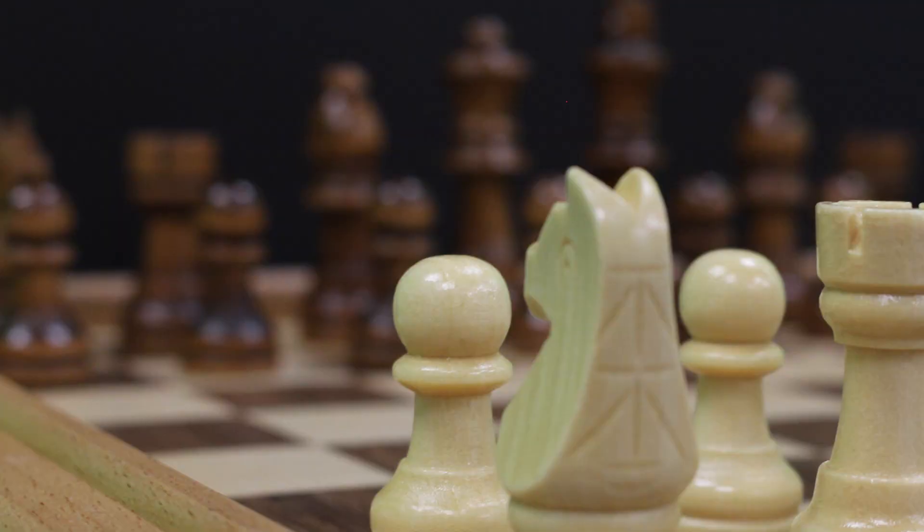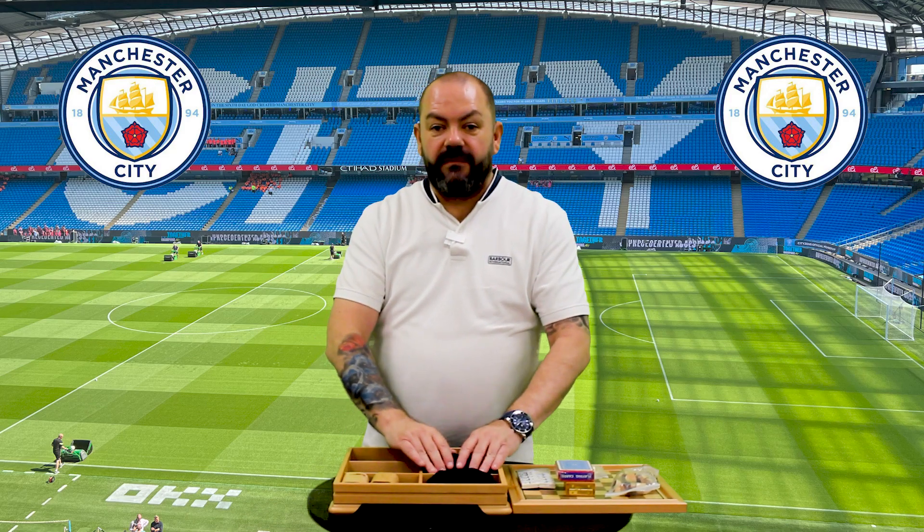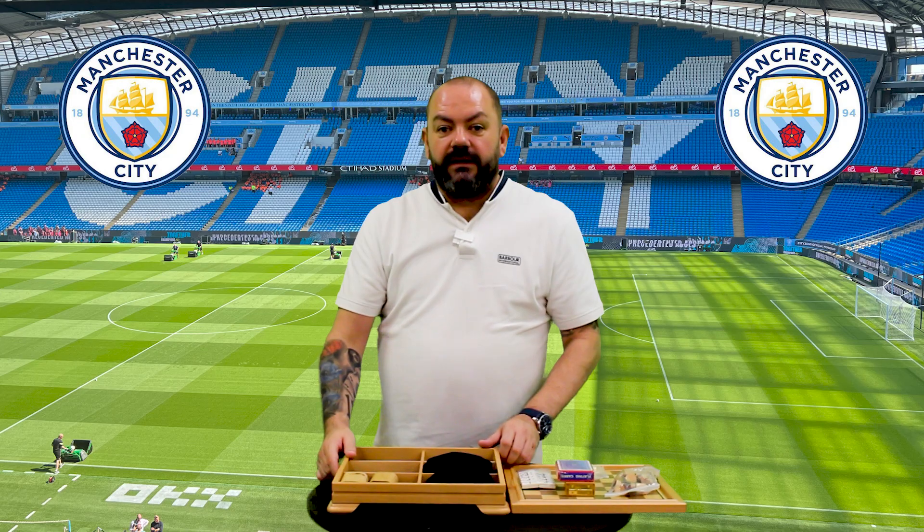A couple of dice shakers and rollers. Great gift set, really. Great little set for pub games. I just want to say thank you to Manchester City — great gift for the pub. I'll see you later.